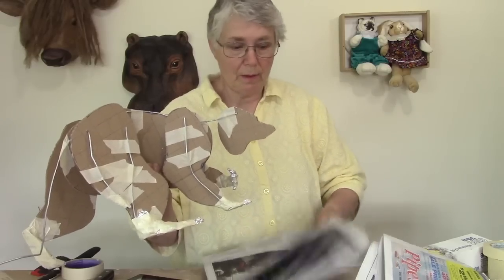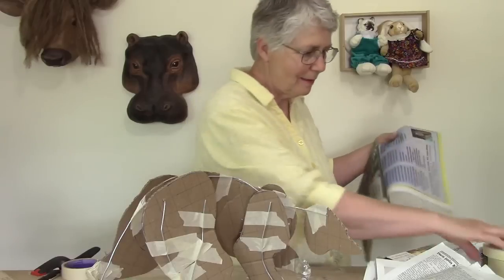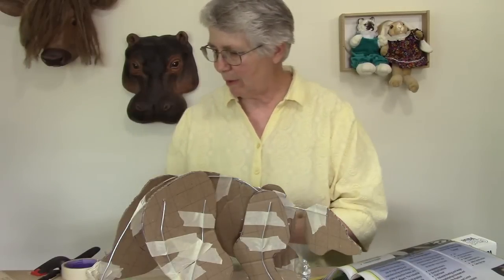Now we get to put the padding on the rest of him. I've got some nice wide masking tape I'm going to be using.